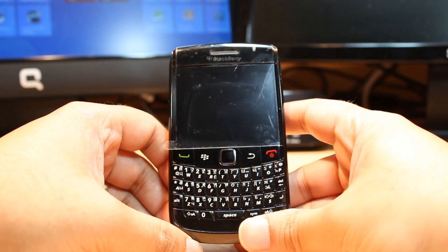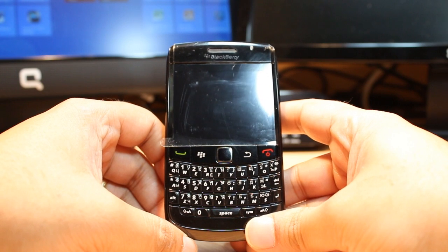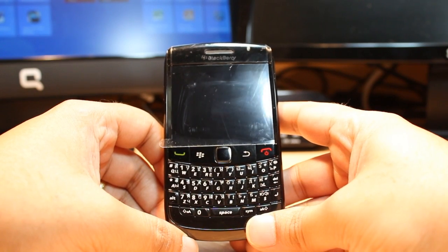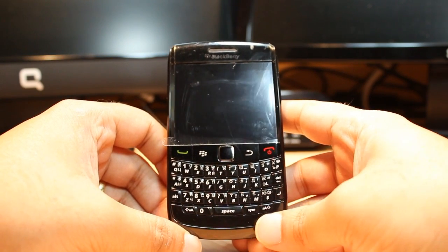Hello everyone, this is Harry from iOS Communication. In this video I'm going to show you how you can set up Wi-Fi on your BlackBerry 9780 Bold cellular phone, or any other BlackBerry phone — it could be any model, the process will be the same.